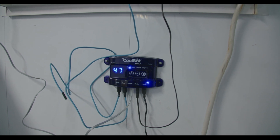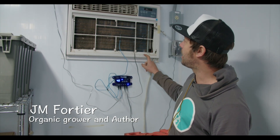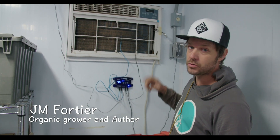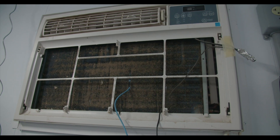The CoolBot is a really cool device that allows you to transform a window style air conditioning unit into a refrigerating system for your walk-in coolers. It really replaces a compressor for your walk-in cooler, and one of the reasons why the CoolBot is really awesome and why a lot of people are using it in the small scale farming world is because it's really cheap.